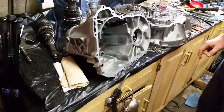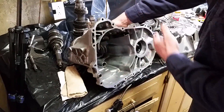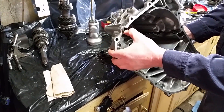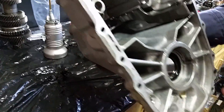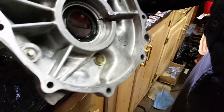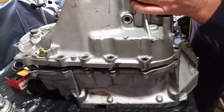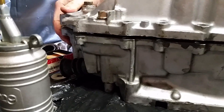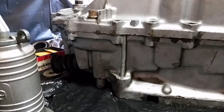Now we're going to take the other half of the case, all cleaned up, and drop it on. You have dowel pins here and another dowel pin over here. Basically, line the dowel pin up and drop the case on. Sometimes it's tricky getting it lined up — wiggle the case a little bit, tap on it to bring it together. If it doesn't go together, do not force it. You will break the case — it's only thin cast aluminum.